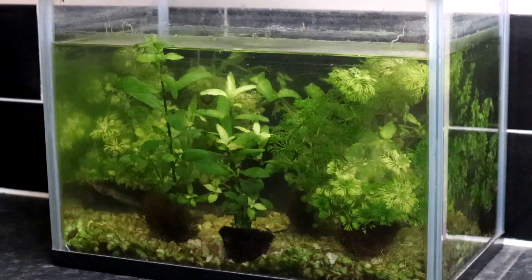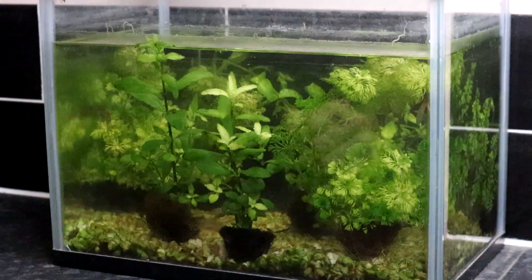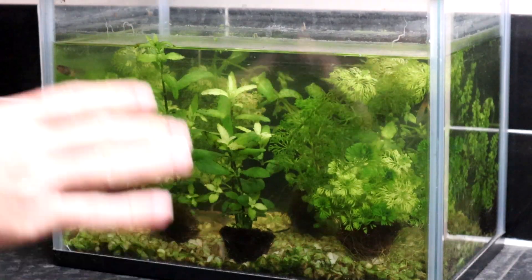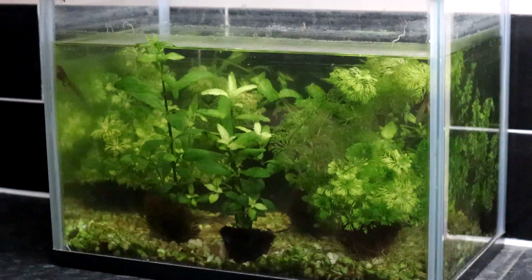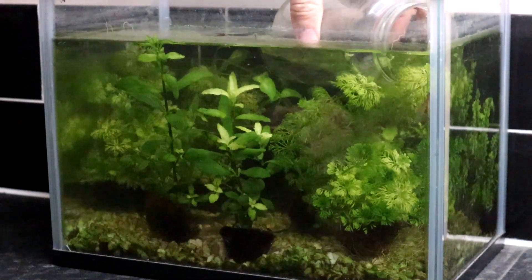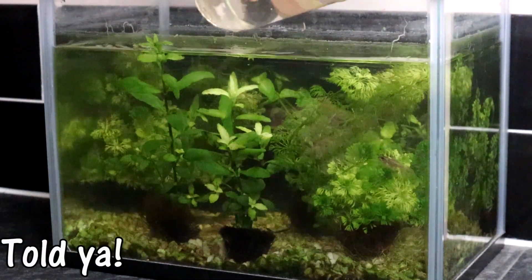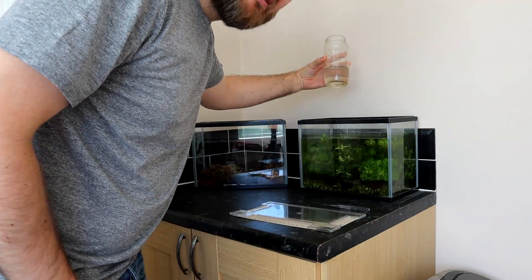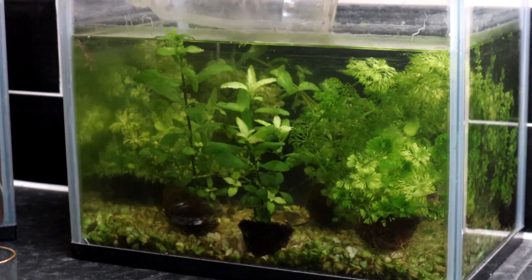One of the downsides of having so many plants in there is they're quite difficult to get to, but they do use the plants to rest on to get to the top, so they are useful. It's going to get to the top of the tank.